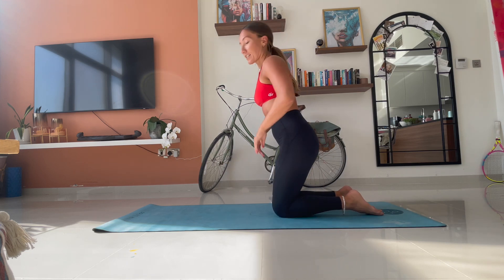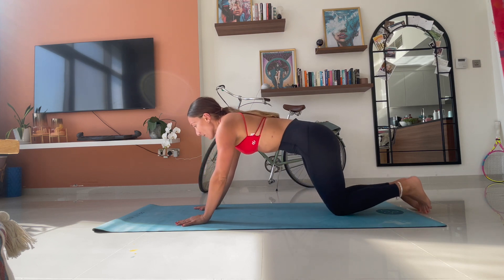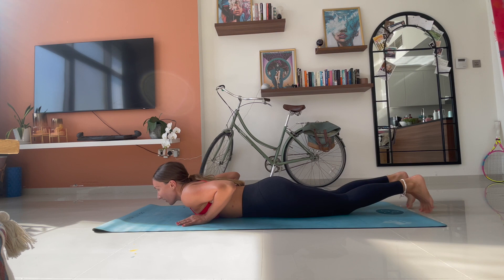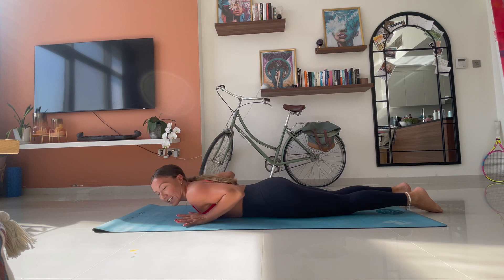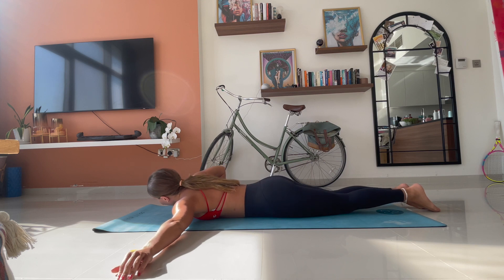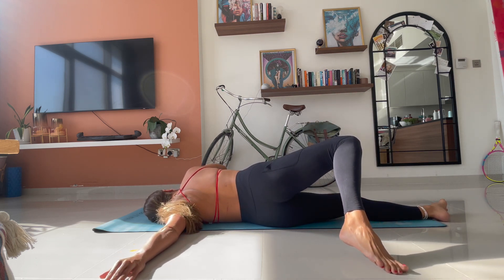Starting in a kneeling position, come onto your hands and your knees and just lower your chest down to the ground. We start in scorpion. We are going to do ten rotations and then hold the stretch at the end. So reaching out your left arm to a 90 degree angle. Press with your right hand and your right foot as you come up and over onto that left side.